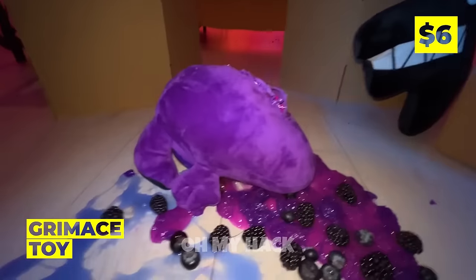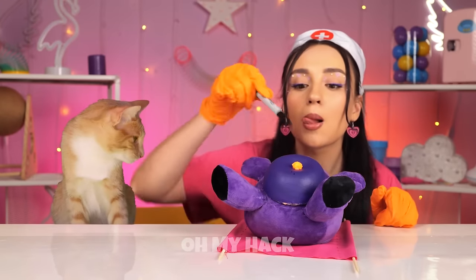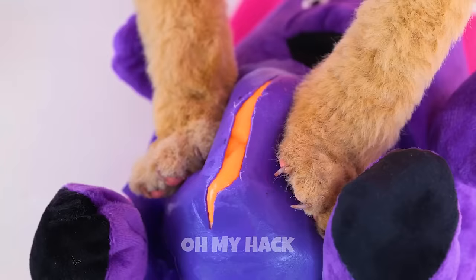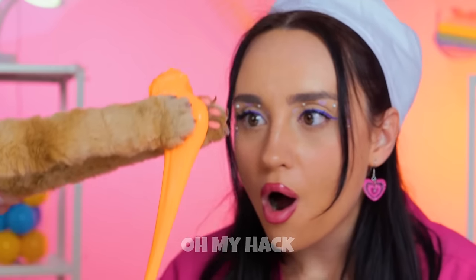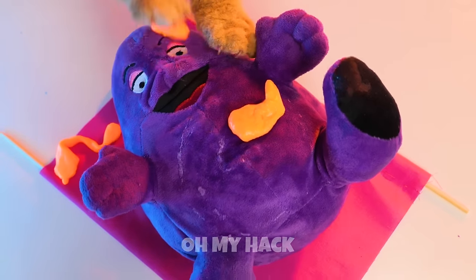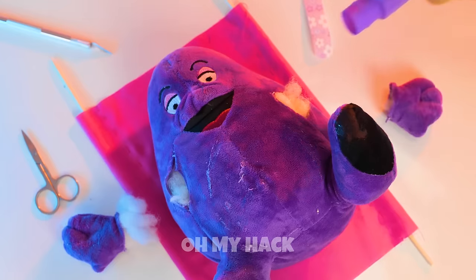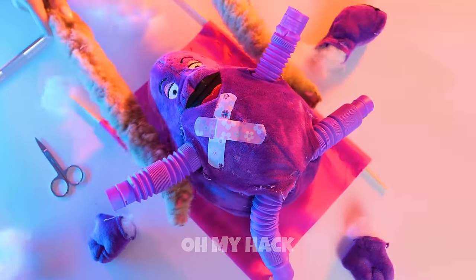What's going on? Grimace? What happened? I think we should check that tummy. Let's remove all that slime — and maybe save it for later. Now for a quick X-ray. Don't worry, it's nothing a pop tube can't fix, and we'll throw in some new legs too.